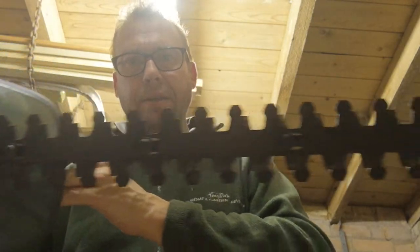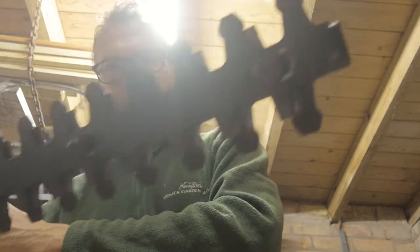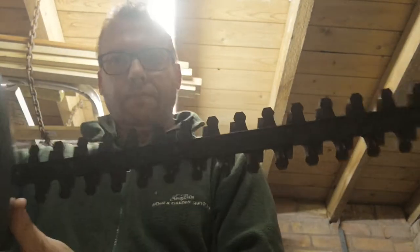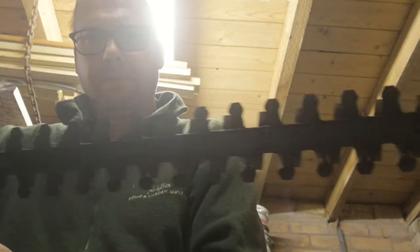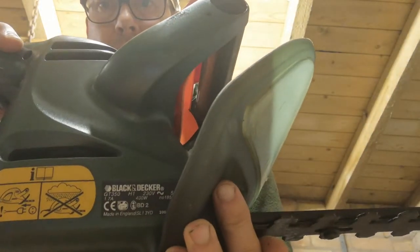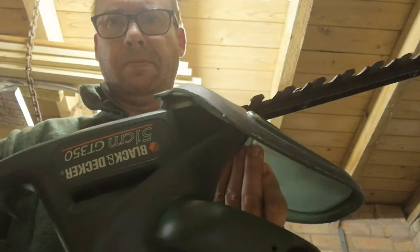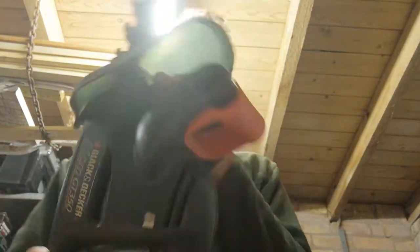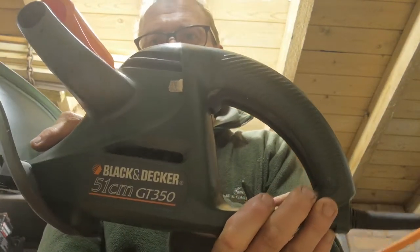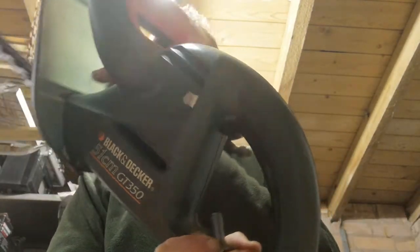The back edge of the blade and the front edge. It's back to front but I'm sure you can see what it is.